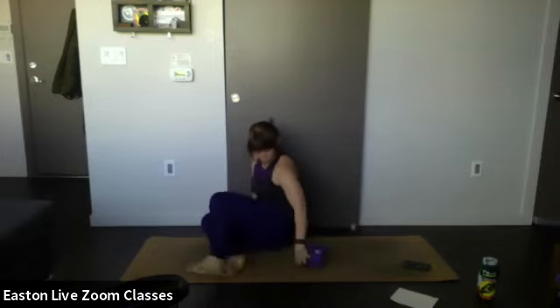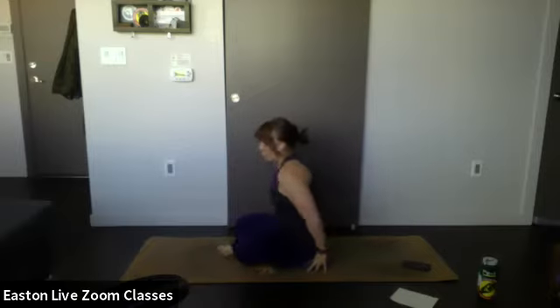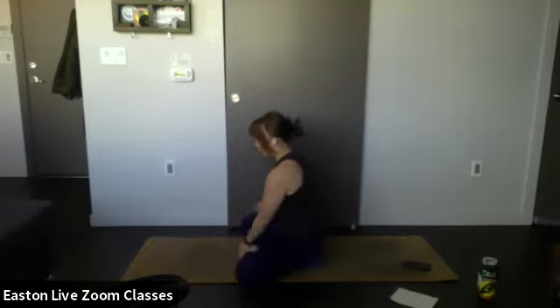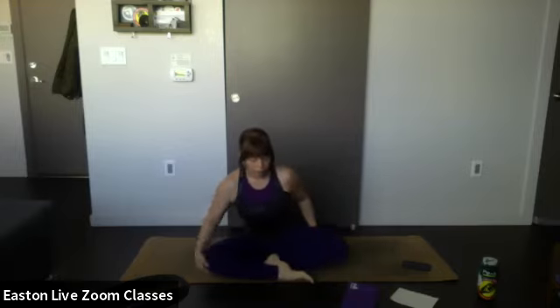Sit kind of on the edge of the block so your hips are tilted forward. From a profile position this makes your spine nice and straight, and it's a little more comfortable. You can do this with a pillow as well. If you don't have a block, totally fine — just sit cross-legged facing the camera and find a comfortable position for yourself.